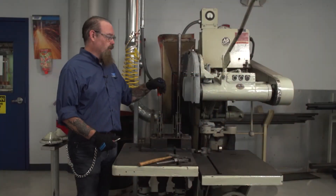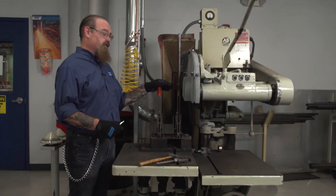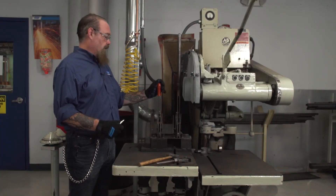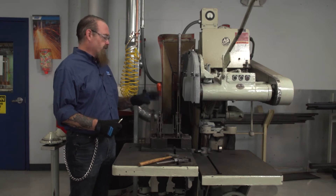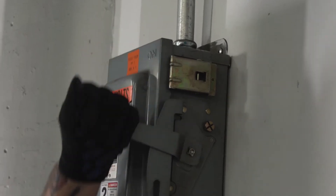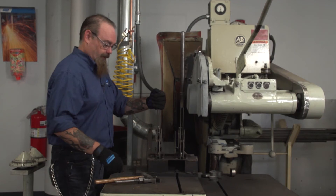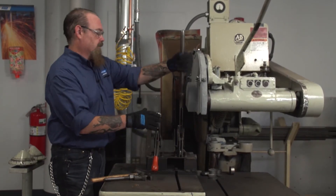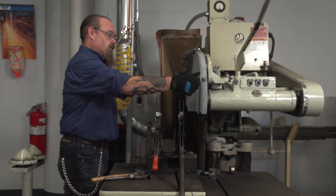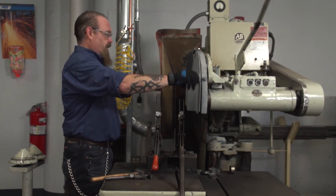Now that we're done cutting, you want to make sure you shut the machine off. Wait till the wheel comes to a complete stop before attempting to touch it, and also remember the wheel might still be hot from cutting. So once the wheel has come to a complete stop, follow your lockout/tagout procedures and shut the power off to the machine. Now that the power is cut, we'll open the guard up and take the wheel off.